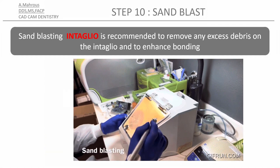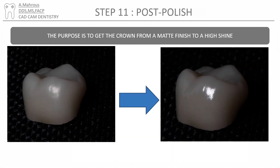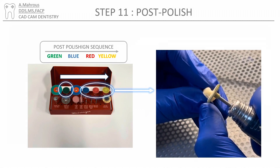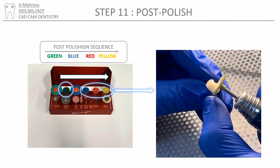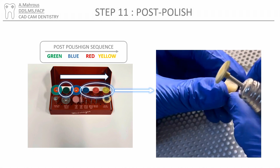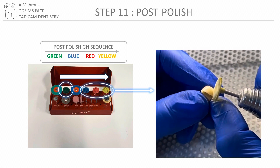Once cool, sandblast the intaglio to remove any remaining debris and enhance bonding. The next stage is post-polishing, which takes the crown from a matte finish to a high shine. You'll use the different polishers in this order, although sometimes only the last two are recommended to bring it to a high shine. While using the last polisher, you can go over all the surfaces including the interproximals and the margins.